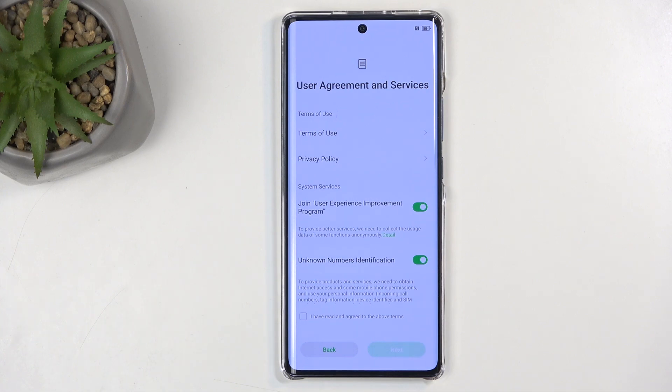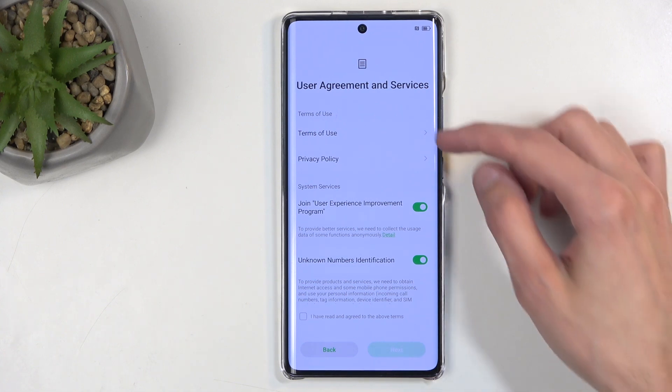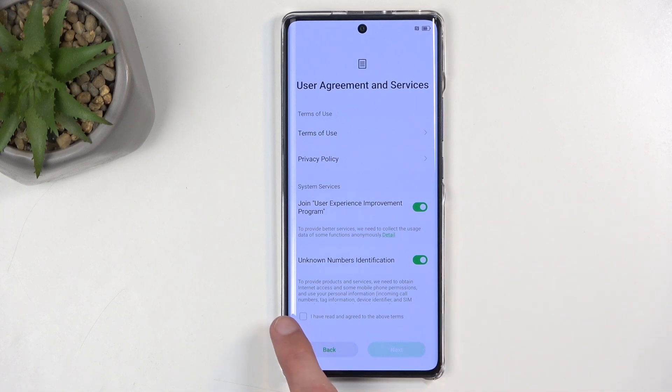Next, we have User Agreement and Services. I can read all of these right here, and from there, check the box right here at the bottom and click on Next.